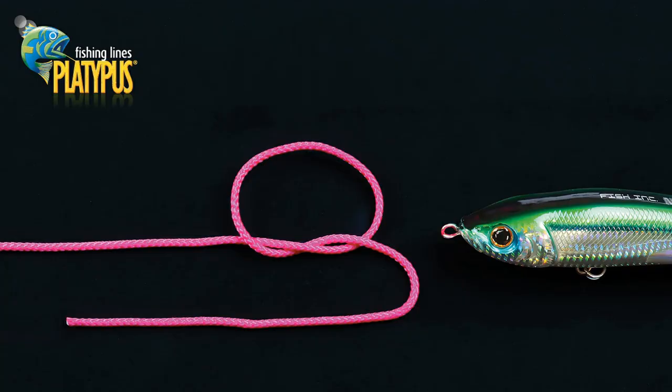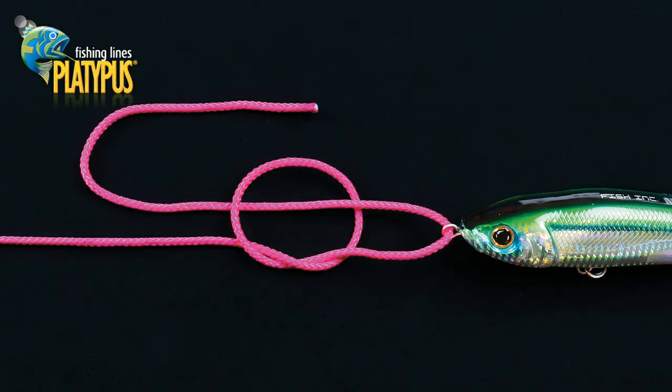Let's step through the Rapala Knot. We commence by creating a basic overhand knot, leaving a reasonable length on the tag end. Pass the tag end through the eye of the lure, fly or hook, then pass it from front to back through the loop of the overhand knot.